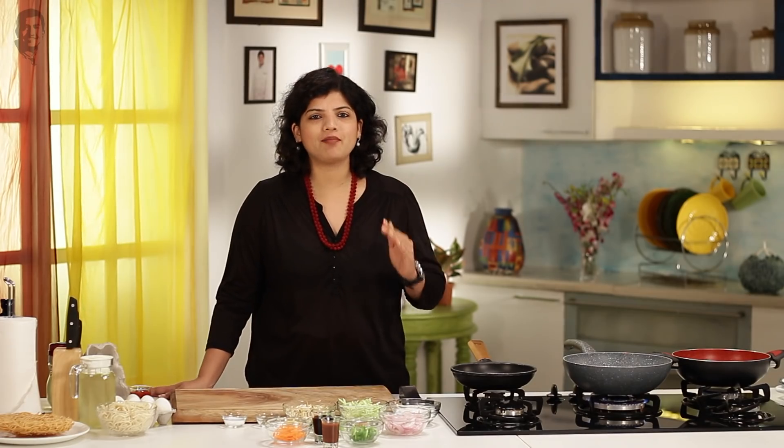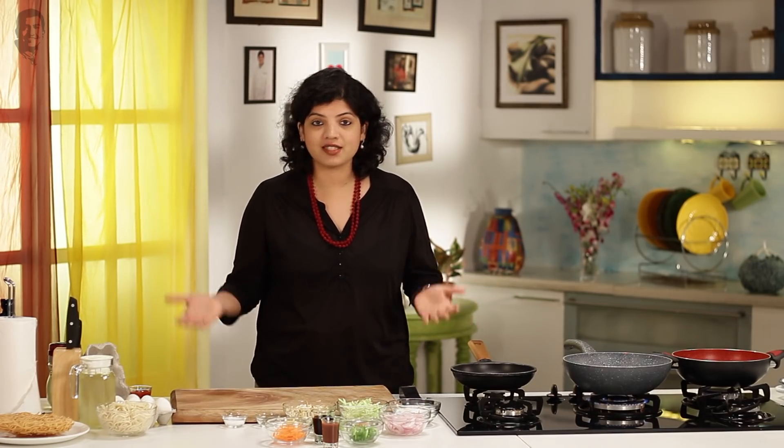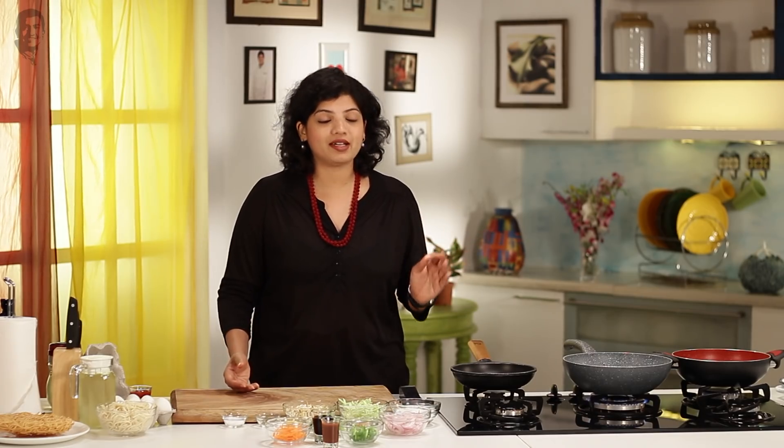Hi, I'm Chef Anupa and welcome to this series of your and my favorite Chinese food. Let's make this nice Chatpata American Chopsy. In America there is nothing like an American Chopsy — it is we who have invented it and have loved it completely. So why not be proud about this invention of ours? Let's see how to make it perfectly.